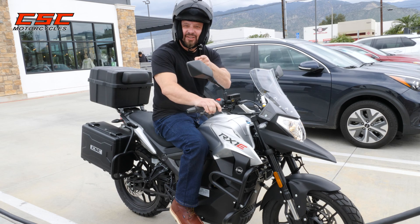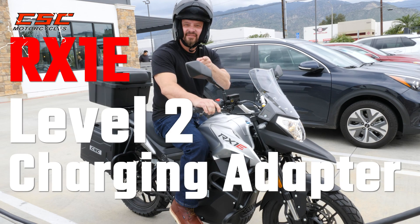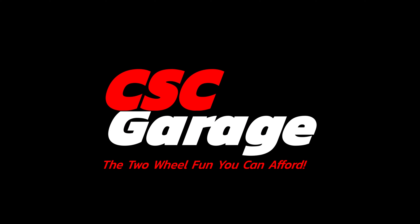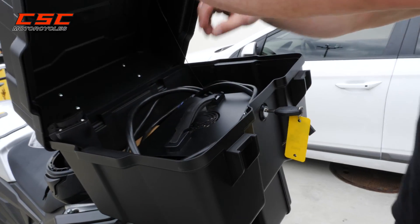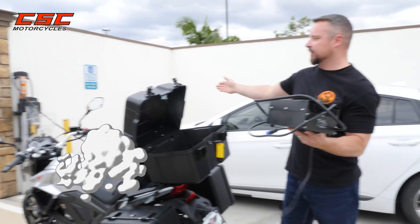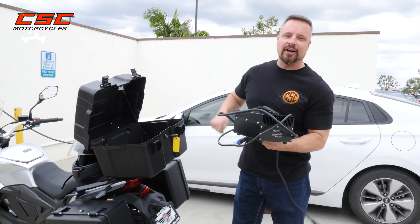Welcome back to the CSC Garage. In this episode I'm going to show you how to use any level 2 charging station to charge your RX1E.